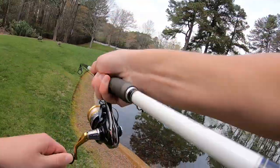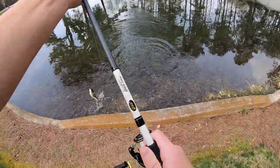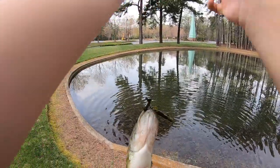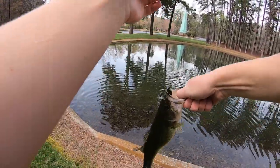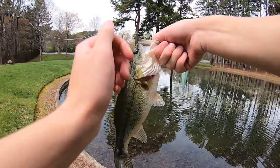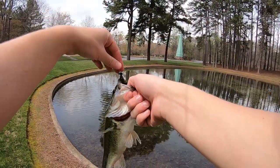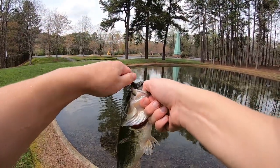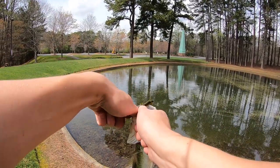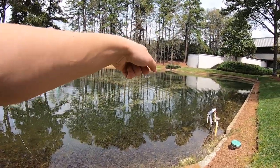Oh my gosh, and one of them bit it! This is the best one so far, I think. This was the bigger of the two — probably the female. Yeah, not bad. It is kind of fat, that's probably the female. I literally just saw two bass, one a little bigger than the other. Bigger one's the female, smaller one's probably the male. Wasn't even sure if they were on a bed. I caught one of them earlier, and then there's two more right here.